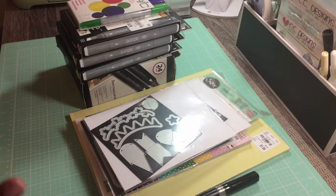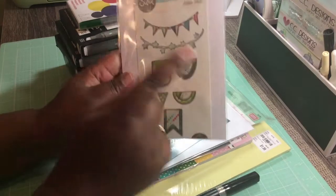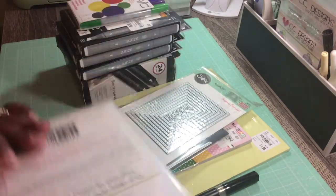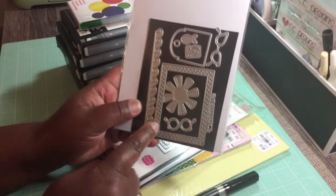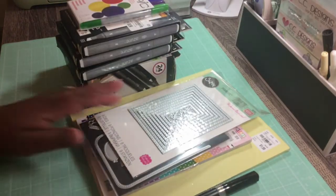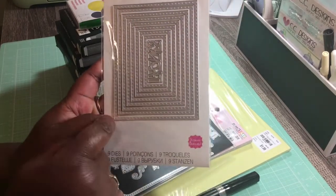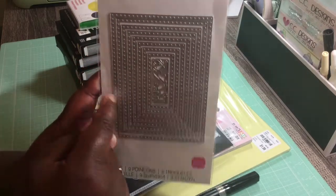I'm going to jump right into my card share. We are using this today, which is from Sizzix, using the banner die. And from CC Designs — I am using this outer die as well as what it cuts out in the center. I'm also using this Stephanie Bernard die, the one that's one smaller than the largest one.